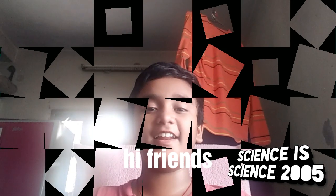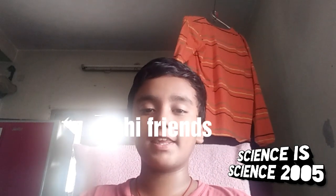Hi friends, how are you doing? I am going to watch this video. This is a CD4017. Ok friends, let's start the video.